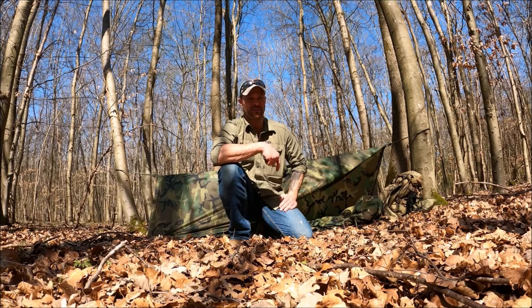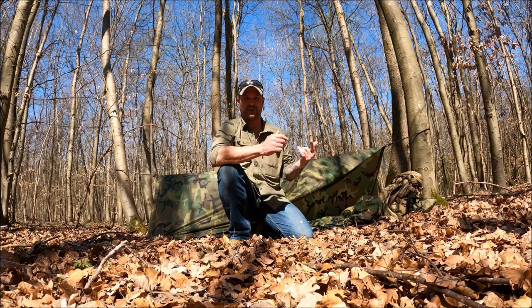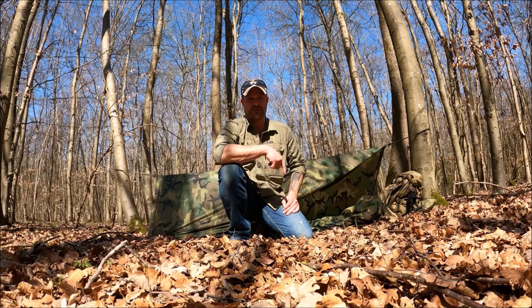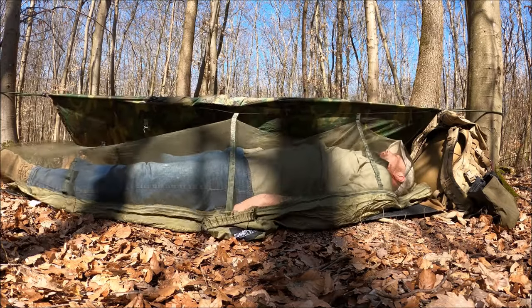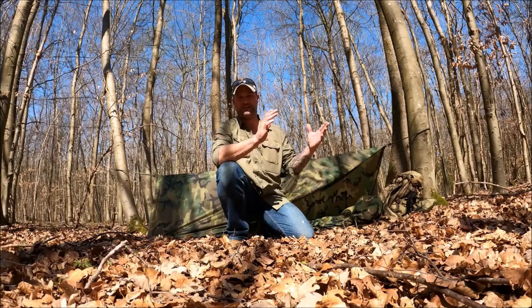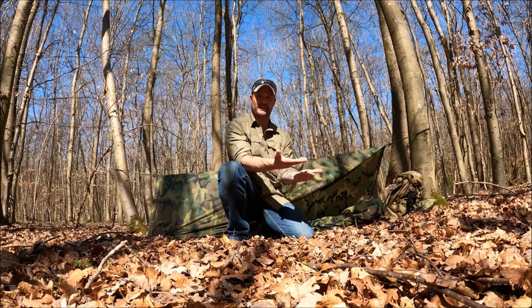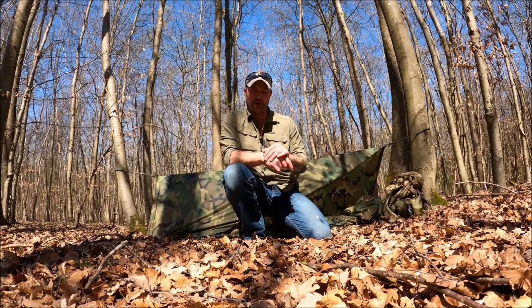Another variation I've seen guys implement is a bug net. The Army used to issue a bug net depending on where you were stationed — in a lot of cases you could go to supply and draw one out. These days you typically have to buy your own. You can basically just hook it into your bungees, and that'll bring it up off of you. The Army-issued one was so big that at this height you can actually drape it under you and nothing was going to come in there.